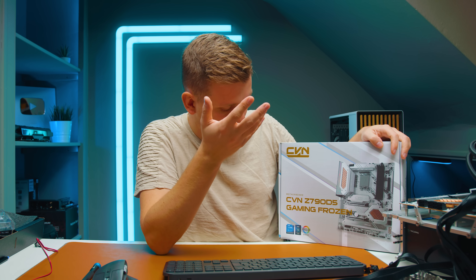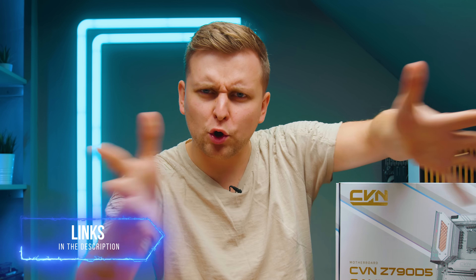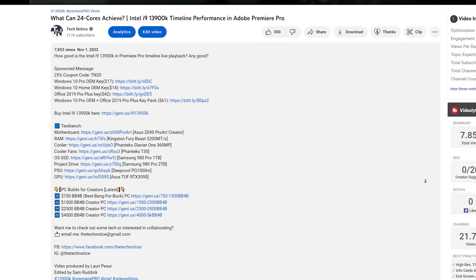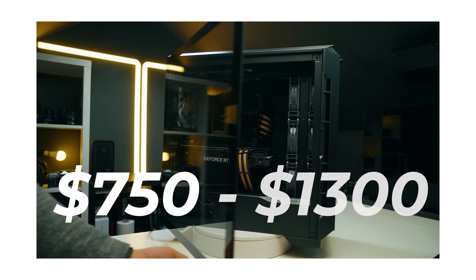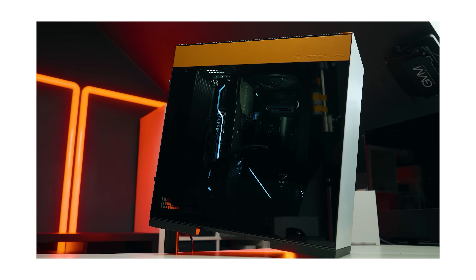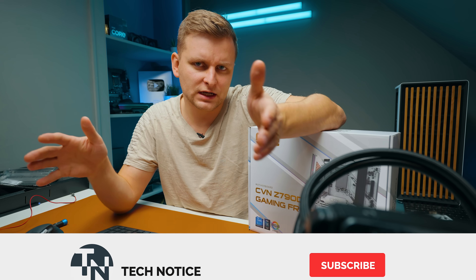No idea where you can buy this from, but I'll try to find links and put them in the description below, including at least the Colorful website. Let me know what you think in the comments. Thanks for watching! If you want to build a PC, check out the build guides in the description — there are four videos, pick the one closest to your budget and configure it to fit. You'll get the best performance PC without spending money on parts that don't contribute to performance.